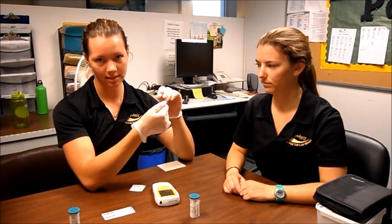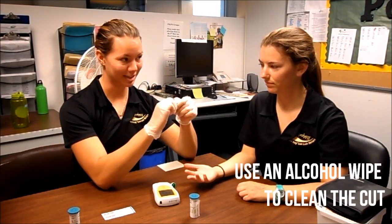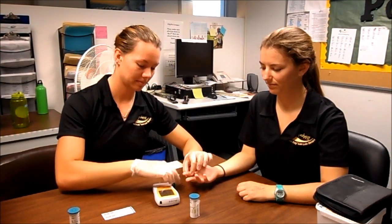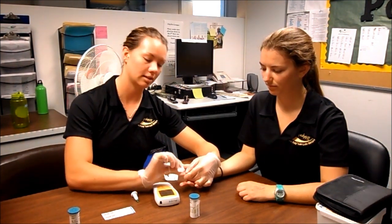Next, untwist the cap of the prick and ask for the client's finger. Take an alcohol wipe and clean it, then prick their finger. Squeeze some blood out, then clean it again so you have clean blood.